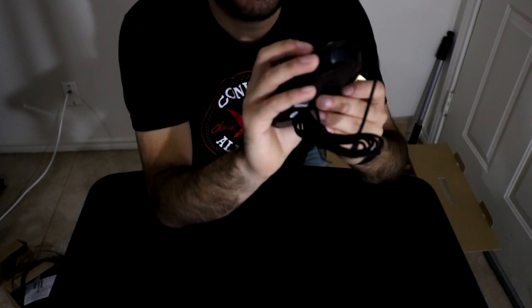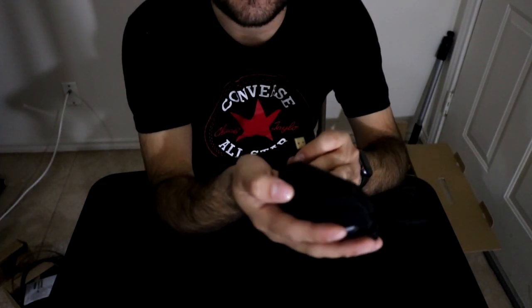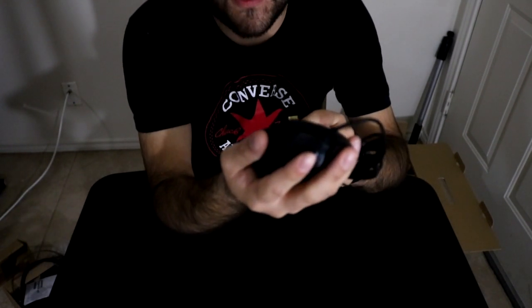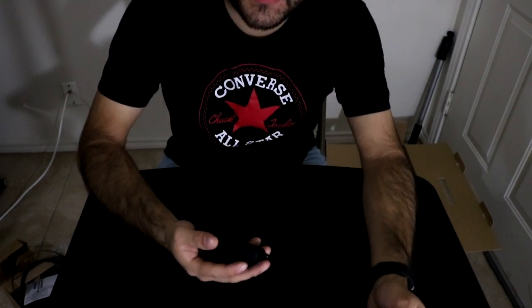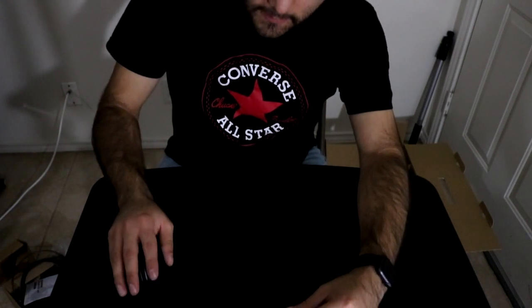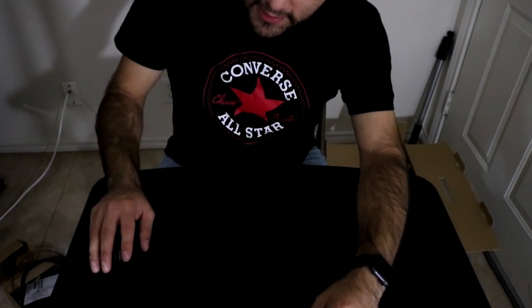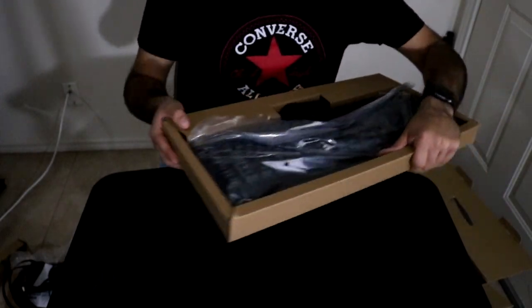Up next we have the mouse. This is a six-button mouse - it has a button to adjust your DPI settings, here's your scroll wheel, left and right, and of course your thumb control buttons as well. It's got some nice weight to it. For the price that it was, these feel pretty nice. These feel really responsive.